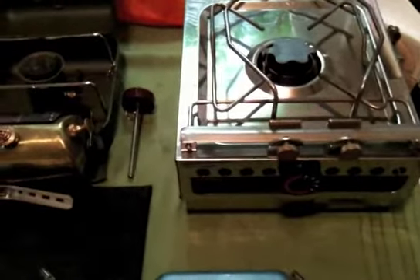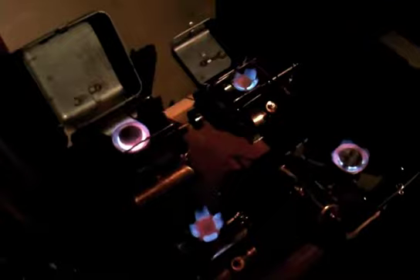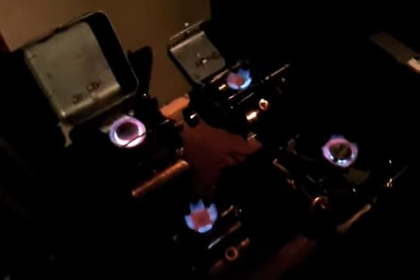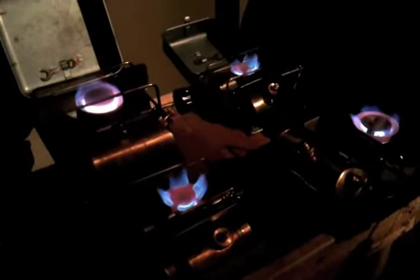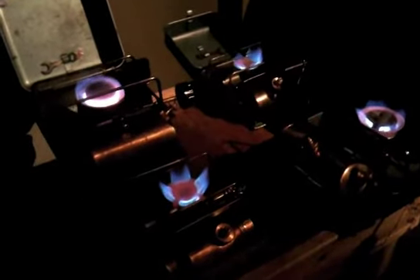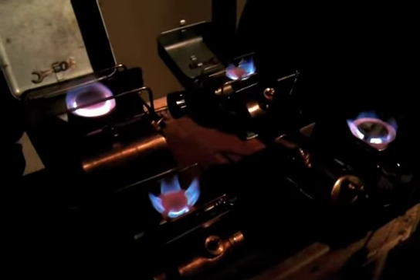Now we'll take these outside and fire them up so you can see them all going. Look at all that beautiful blue flame — the stove guys were kind of fire bugs at heart, I think.